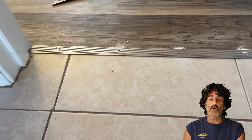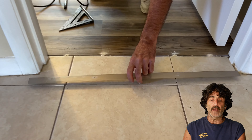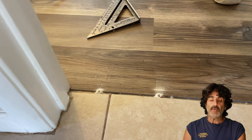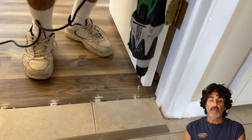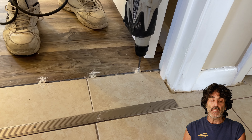Once you get all those holes drilled, remove your piece. Now you can see all the dust mounds where I've been drilling. I'm going to go back and open those holes up to a quarter inch with a quarter inch drill bit — you'll see why here in just a minute. So I'm going to re-drill those five holes and make them a quarter inch, and then we'll continue on from there.